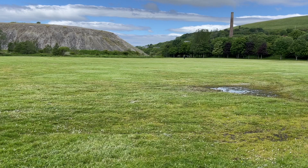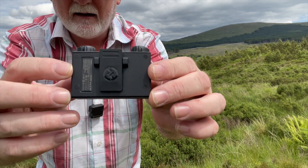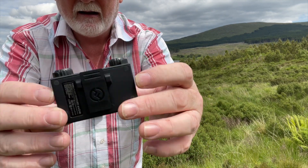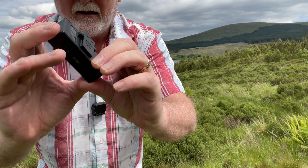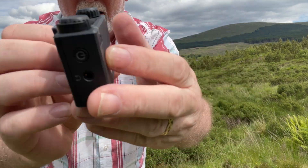It comes with two transmitters and one receiver pack, and the receiver pack has two separate and individual volume controls for the transmitters, so that you can put one on yourself and one on someone you might be interviewing. If you both have different volumes of speaking, you can adjust it so that you're both level.